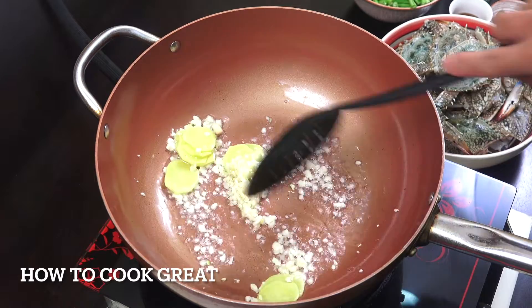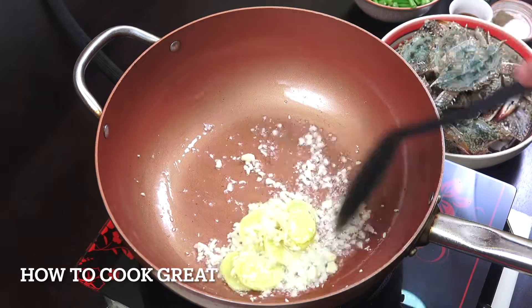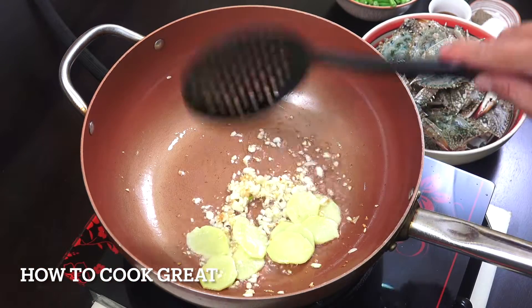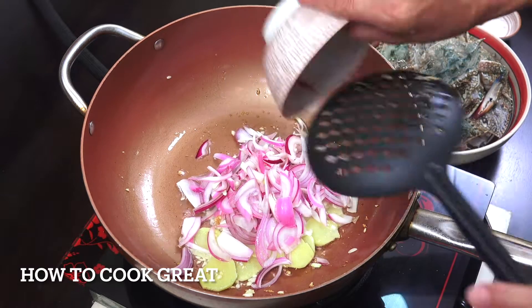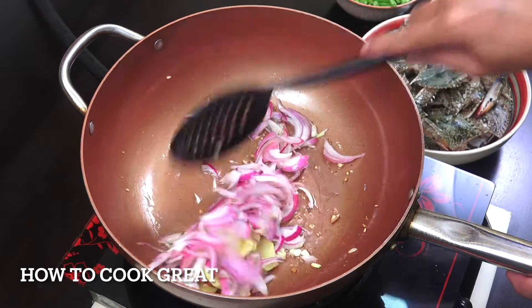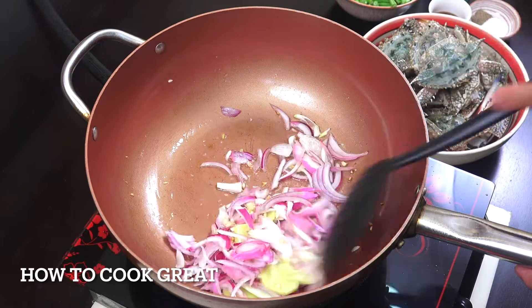So, hintayin lang natin siya sandali na pumula bago natin ilagay yung ating sibuyas. Ayan, okay na po yung ating bawang. Sibuyas naman. Haloyin ko lang siya ng mga ilang segundo bago natin ilagay yung ating kalabasa.